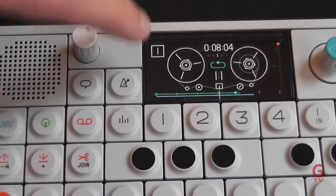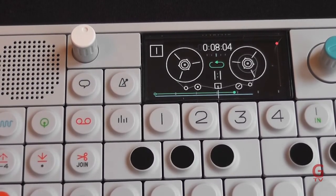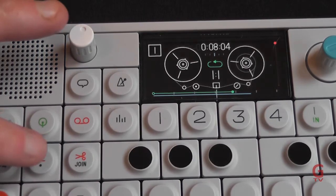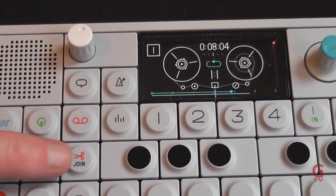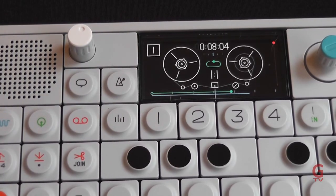Anything that's recorded will show up as a colored track, and the facility to lift or drop certain parts of the track from one location to another is available using the editing keys. You can also split or join parts of the tape, just like you can with real tape.